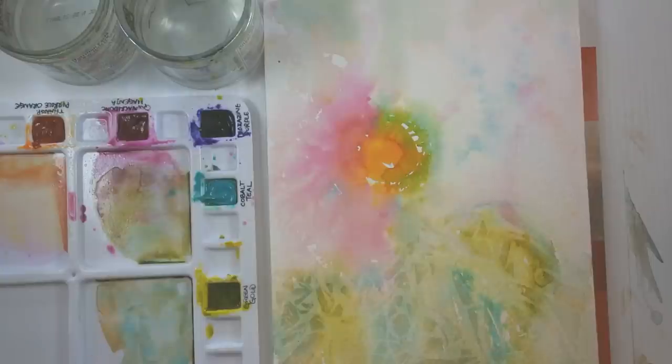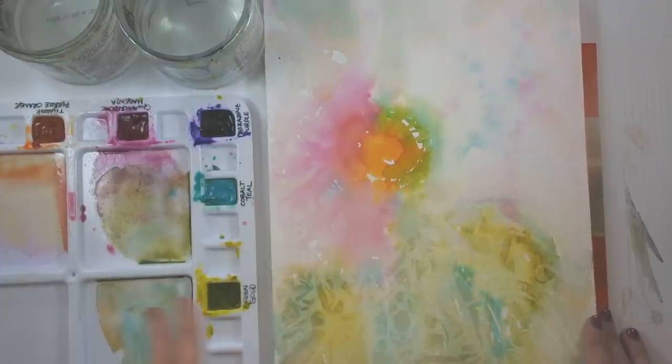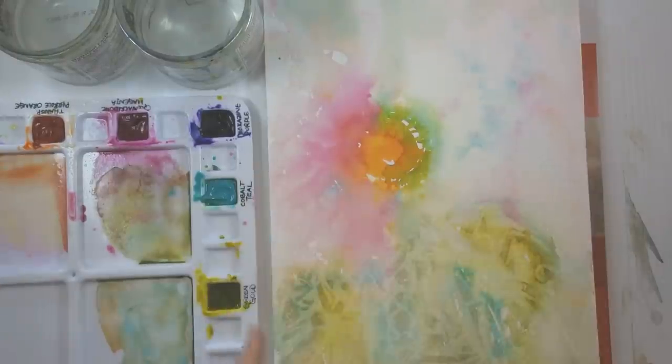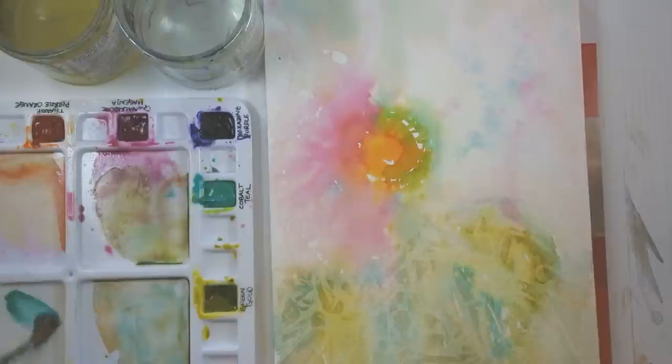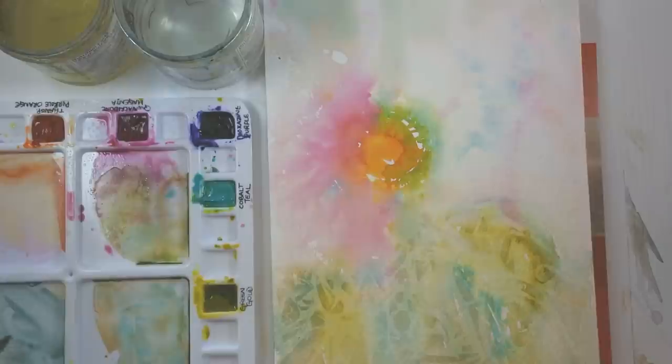Removing the cling wrap after everything is thoroughly dried, you can see the beautiful little edges created by the texture of the cling wrap and the moisture of the pigment. That's really beautiful. I love using it to create foliage because you can take this pattern — but I don't want it to be the focal point of my painting, I want it to just accent everything else that's happening. So the first thing I like to do is put a glaze over top of it. I'm going to grab some Cobalt Teal and a little bit of the purple to grey down my teal.